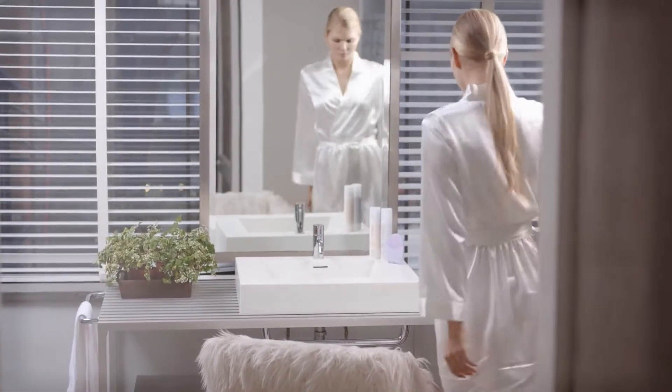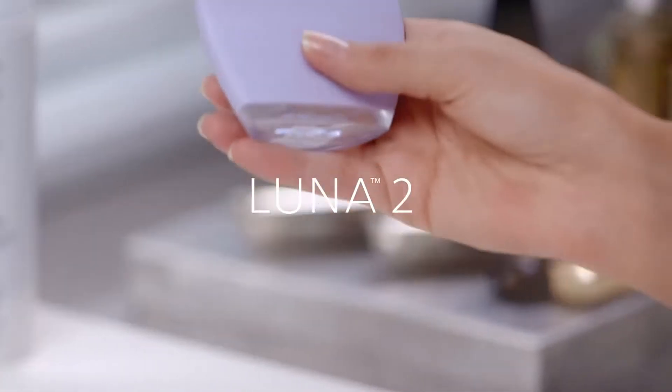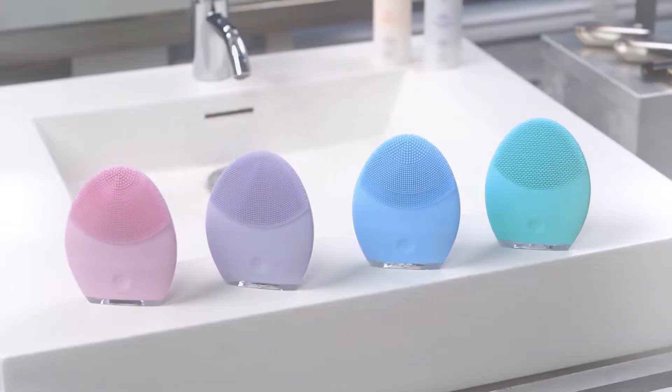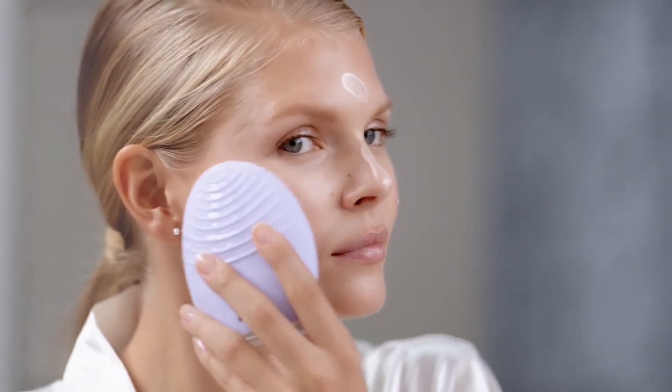Introducing the latest innovation in personalized skincare: the gentle yet effective Luna 2 facial cleansing and anti-aging device. The Luna 2 delivers a tailor-made two-minute skincare ritual that reveals smoother, more radiant looking skin after just one use.